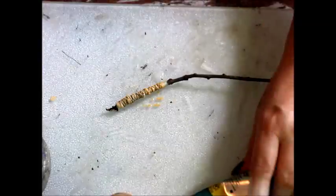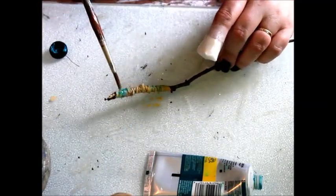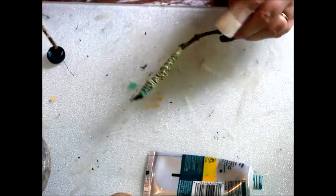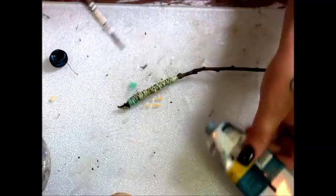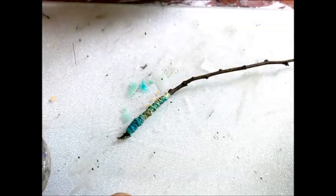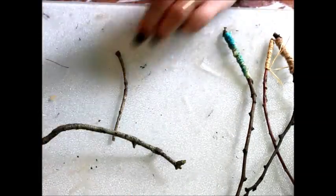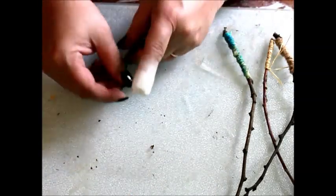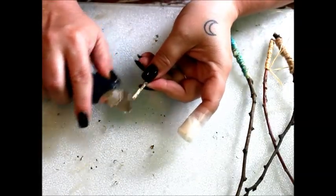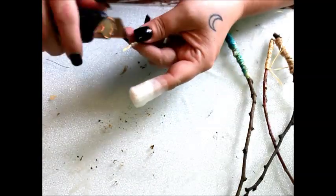A splash of paint to add some color. Just like the fair folk, their wands come in all shapes and sizes. Some smaller fairies prefer pointed wands that can be used for protection in an emergency.